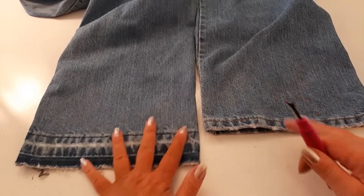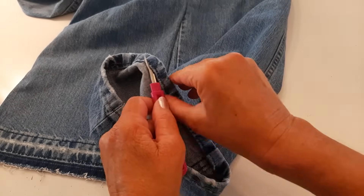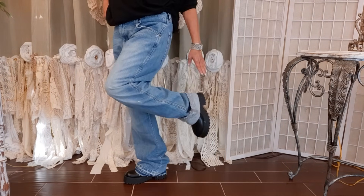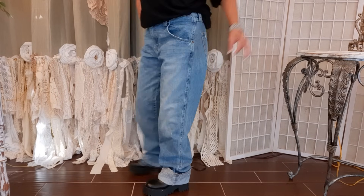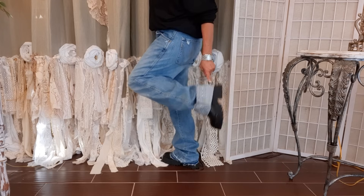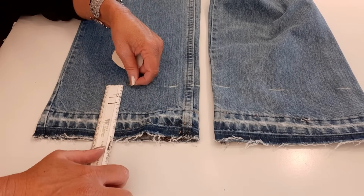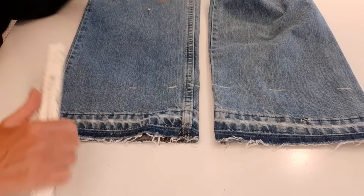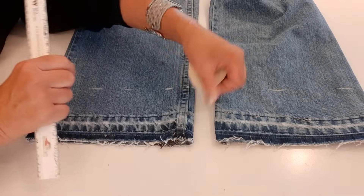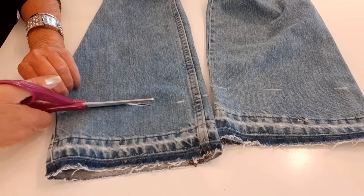I already did this side — look how cool that is, I have plans for this piece later. I need to crop mine because they're way too long. How I determine the length is I put them on with the shoes I'm most likely to wear them with, make a cuff, and I want mine to drag the floor. Once I get the cuff to the length I like, I stick a pin at the bottom of the cuff. My pin is four inches up from the bottom. I go around both pant legs making dashes four inches up from the bottom on front and back, then cut one layer at a time following those dashes.